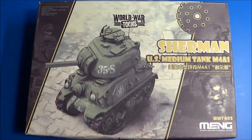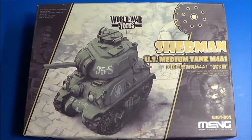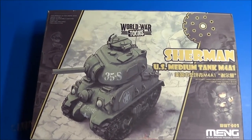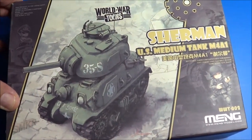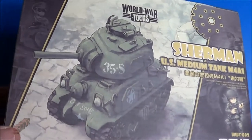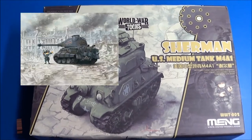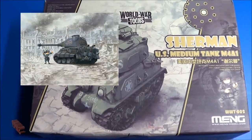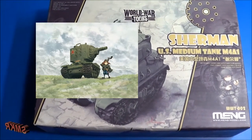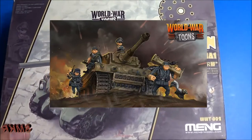Welcome scale modelers to SMKR, this is Steve. Up next is the Mung Sherman US medium tank M4A1. This is a World War Toons kit, so it has a cartoonish feature. These were recently released from Mung, and two more upcoming releases will be the King Tiger and the Soviet KV-2 tank. For now we just have the Sherman, and I previously reviewed the Tiger 1.